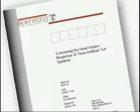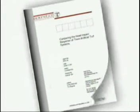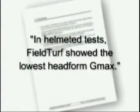Independent testing verified the safety of FieldTurf against all-rubber infill turf and turf with a small amount of sand. In both helmeted and bare head impact testing, FieldTurf was always the safest.